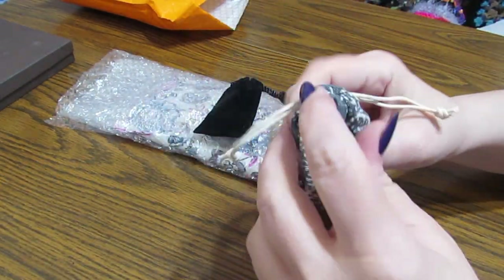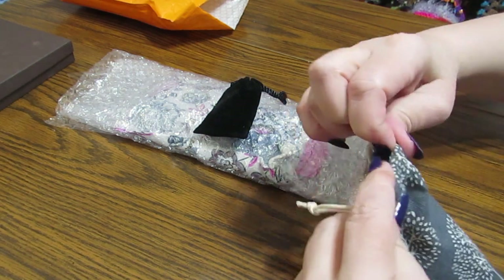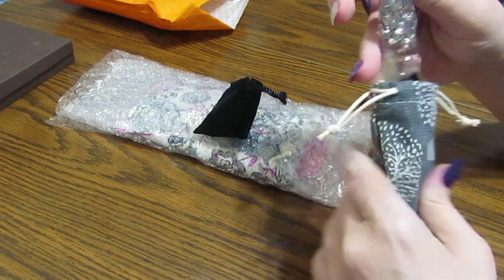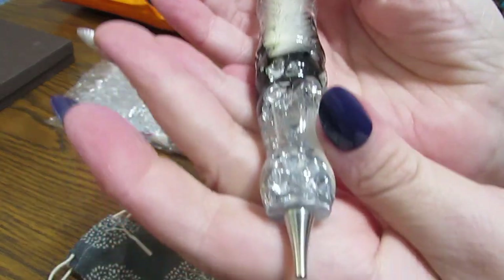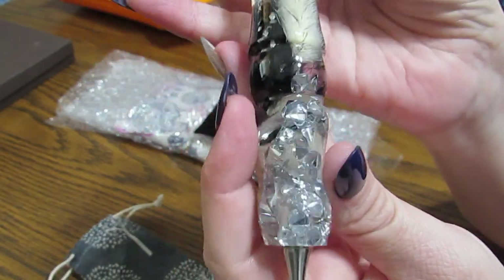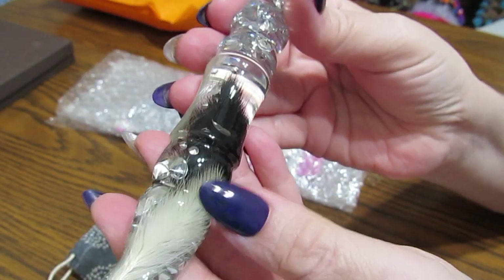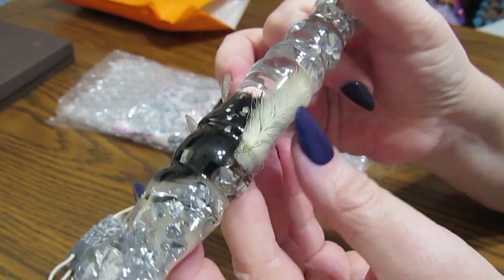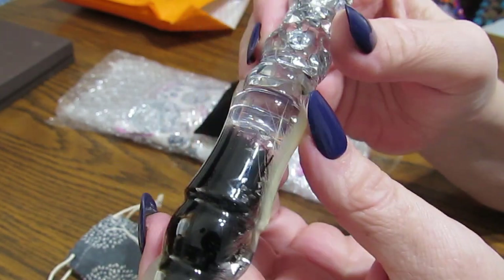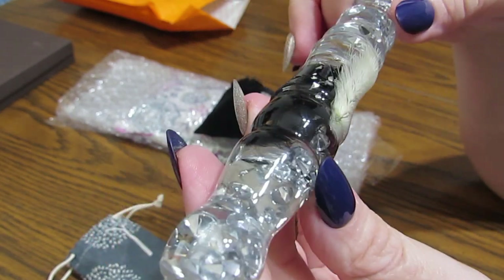Let me open this one first. This one is gorgeous. This is called Diamonds Are Girl's Best Friend. Isn't it gorgeous? Look at the beautiful feathers, or bunny tails as Diane likes to call them. Doesn't that look super elegant? I love it.